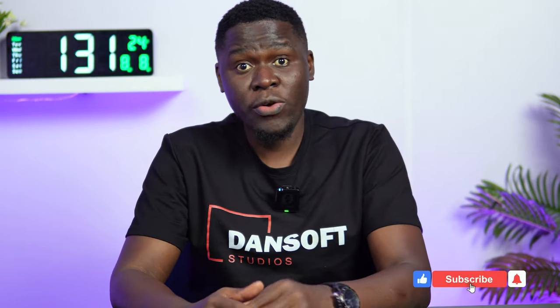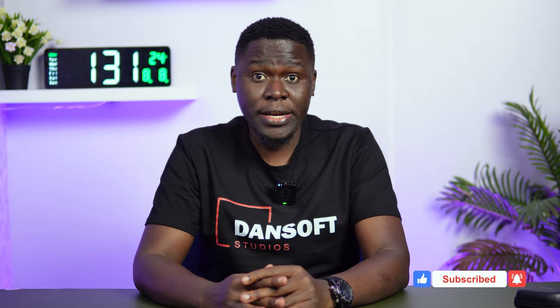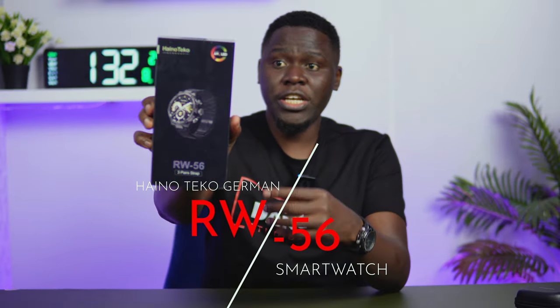Hi there, my name is Daniel from Dance of Gamers. As usual, we review products on this channel — welcome back again to yet another video. We've looked at so many smartwatches, mostly from Hainoteco and all the other companies, and yet again I come back with a different watch. So without wasting any time, let's go right into it.